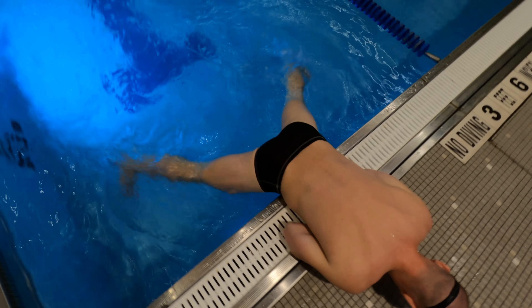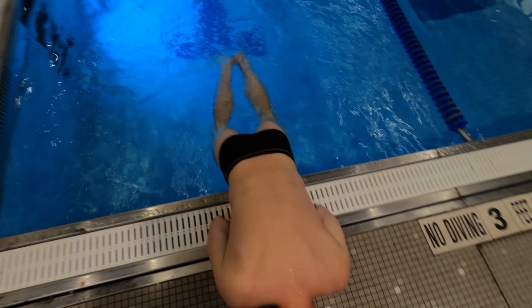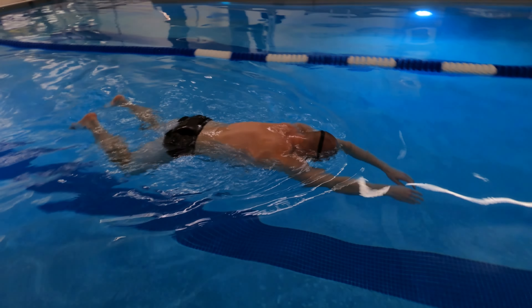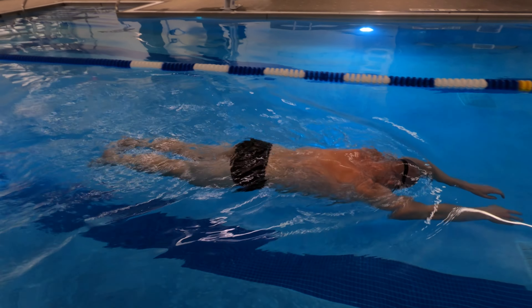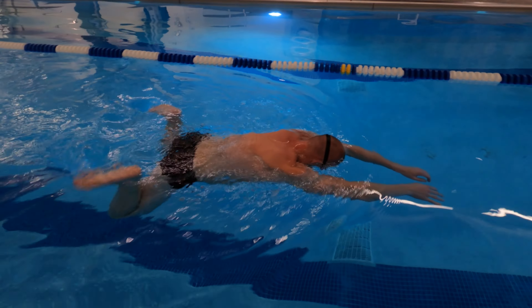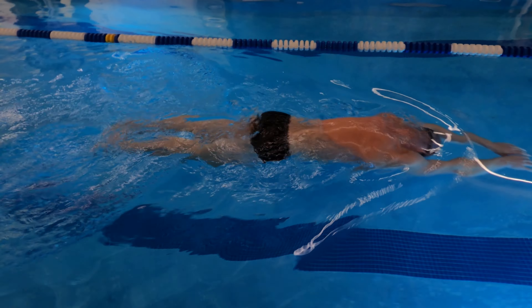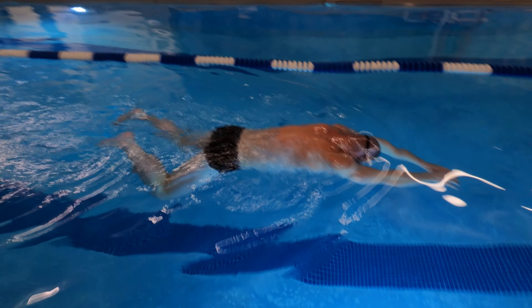If you struggle to hold the wall and keep your legs up, practice this drill with your stomach positioned above the water on the pool deck. Move on to the next drill where you do it with your face in the water while keeping your arms in front.